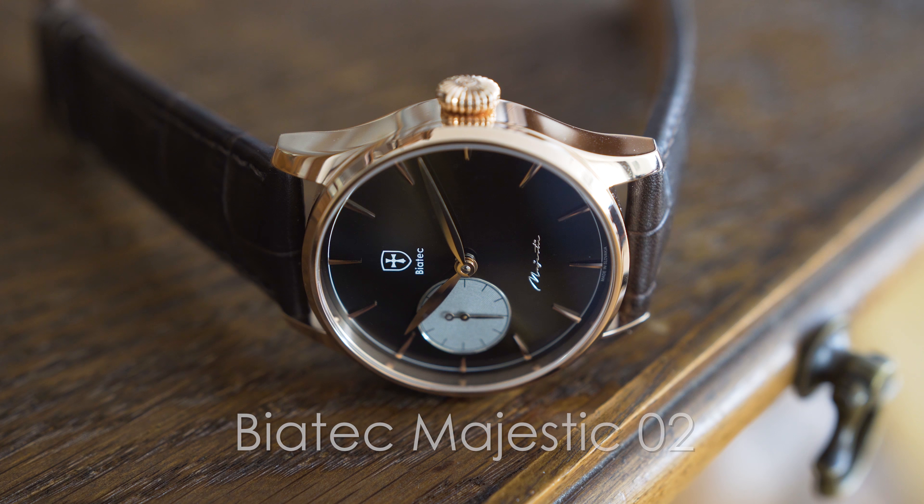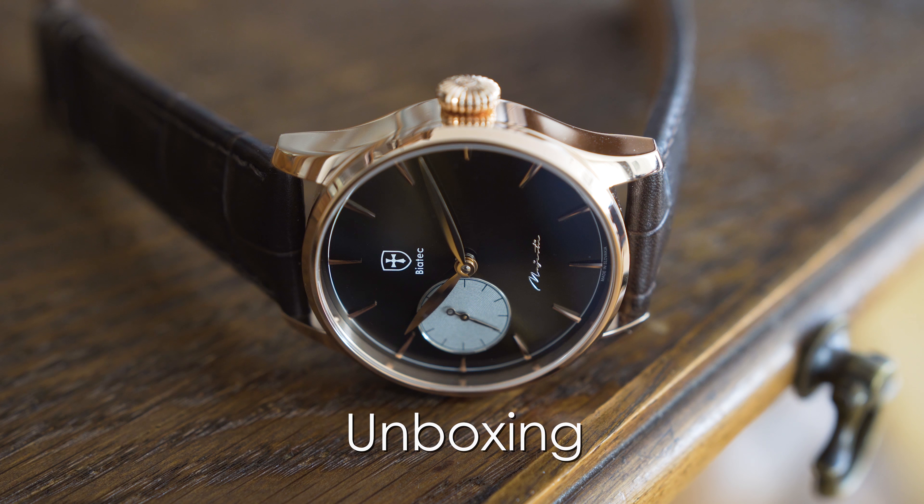Hello my friends, in today's video I will be unboxing a brand new watch from Slovak manufacturer Biatek Watches. The model name of this watch is Majestic 02. It comes in this rather large box.